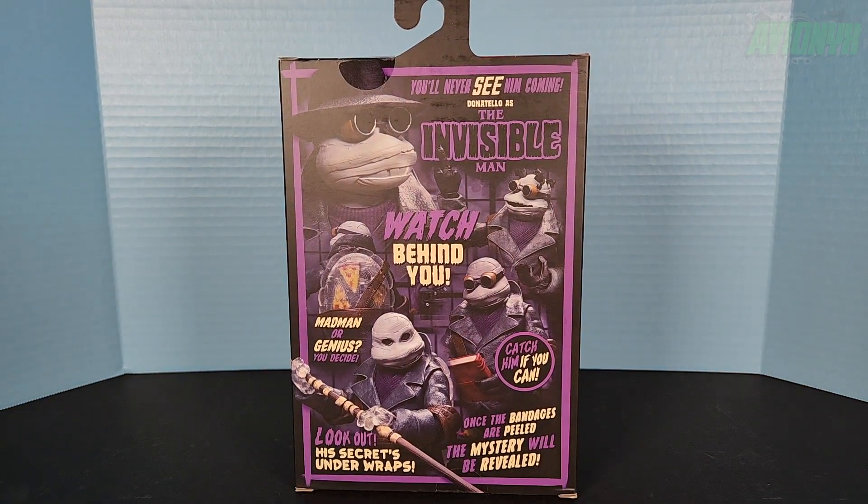On the back: Donatello as the Invisible Man — 'You'll never see him coming.' 'Donatello as the Invisible Man, watch behind you.' 'Madman or genius, you decide.' 'Catch him if you can.' 'Look out, his secrets under wraps — once the bandages are peeled, the mystery will be revealed.' All right, let's go ahead and take him out of the box.